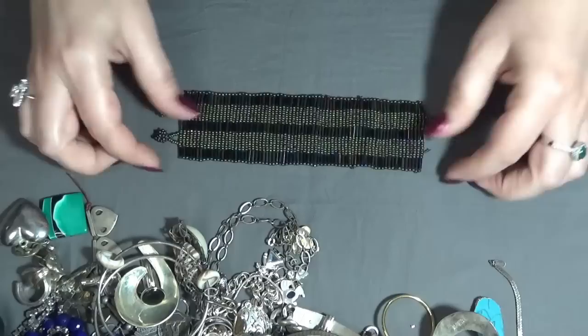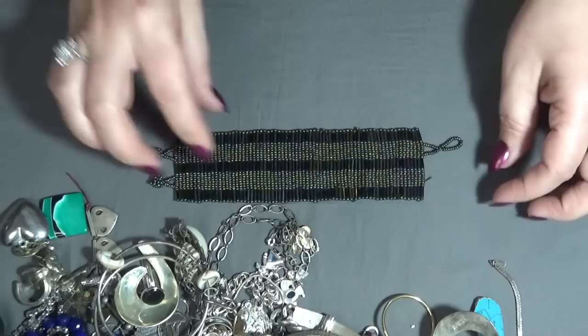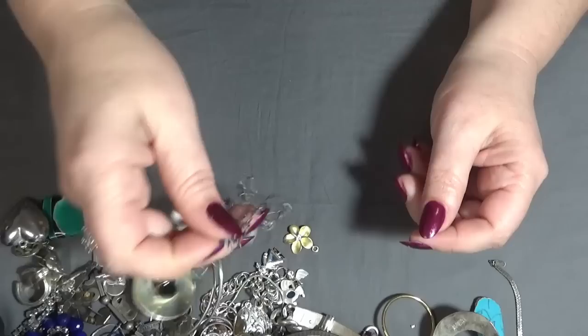A handmade bracelet — beaded seed bead bracelet — but I'm missing the other hook here, so I will put this one also into the crafting lot.